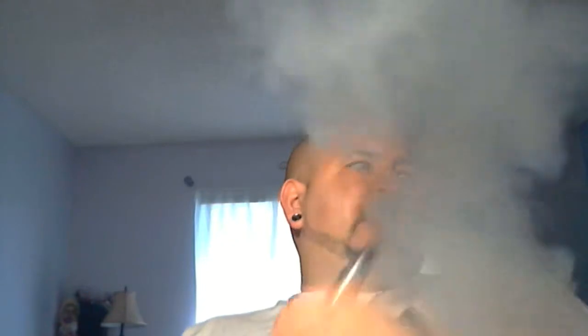I think this battery is getting a little weak, so we'll find out here in a second. Alright, let's go ahead thumbs up thumbs down — as you can see the vapor production is excellent, so you get a thumbs up there.